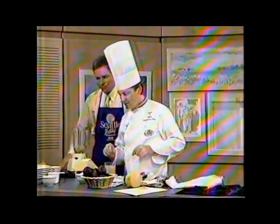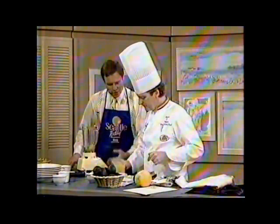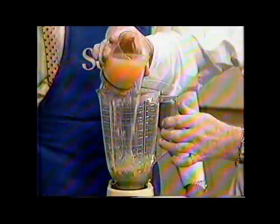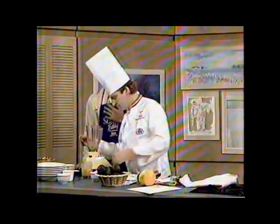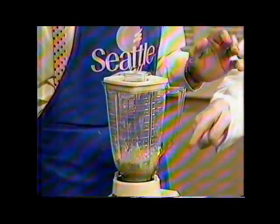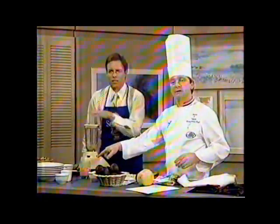The action really starts happening when you put in the grapefruit juice — this is pink grapefruit juice — and the chicken stock. Put about a cup of that in there. And chicken stock. Grapefruit juice, chicken stock, and avocado. This is almost shamefully easy.